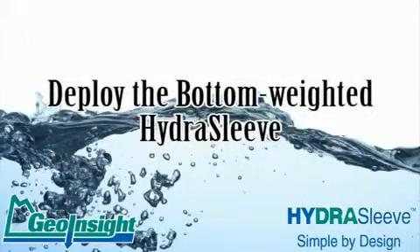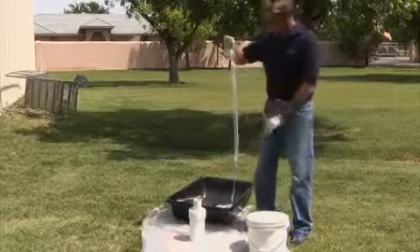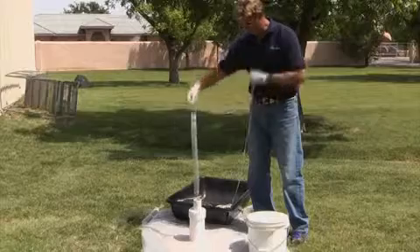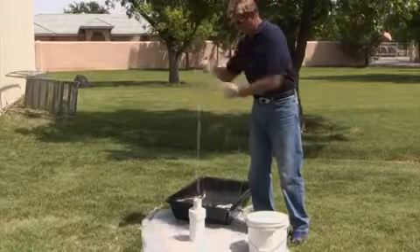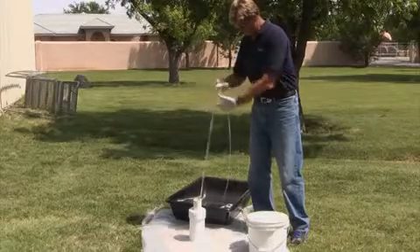Deploy the bottom-weighted hydrosleeve. To deploy the hydrosleeve, first carefully drop the bottom weight of the hydrosleeve into the top of the well. Next, lower the hydrosleeve to the desired depth.